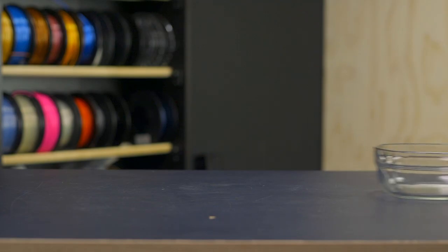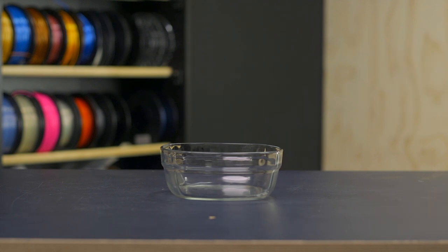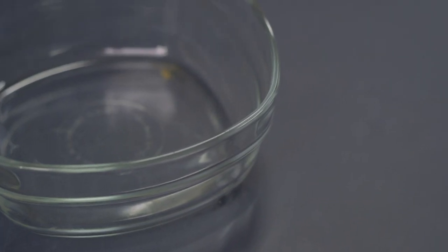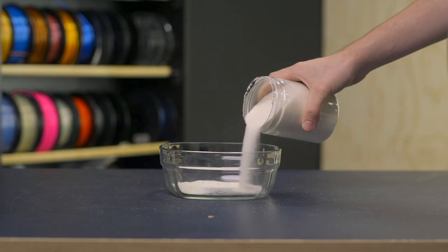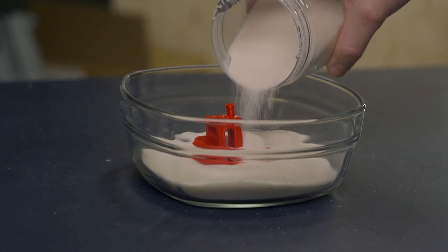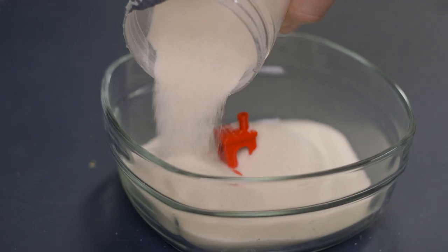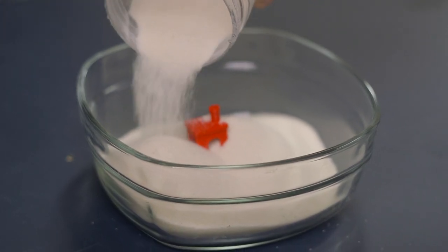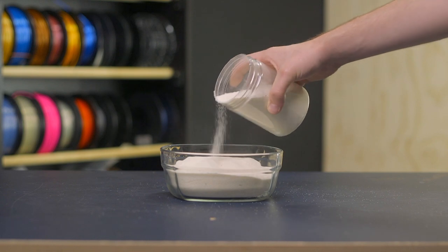For method one, find an oven-safe container like a glass or metal bowl that's larger than your 3D printed part and leaves around 2 inches of space around it on all sides. Add at least 2 inches of fine sand to the bottom of the container and place your part on top of it. Then gently pour sand all around it and make sure to fill all the voids within the part. By adding sand, you're supporting your printed part on all sides so it can't warp or shrink nearly as much as it would without the support.